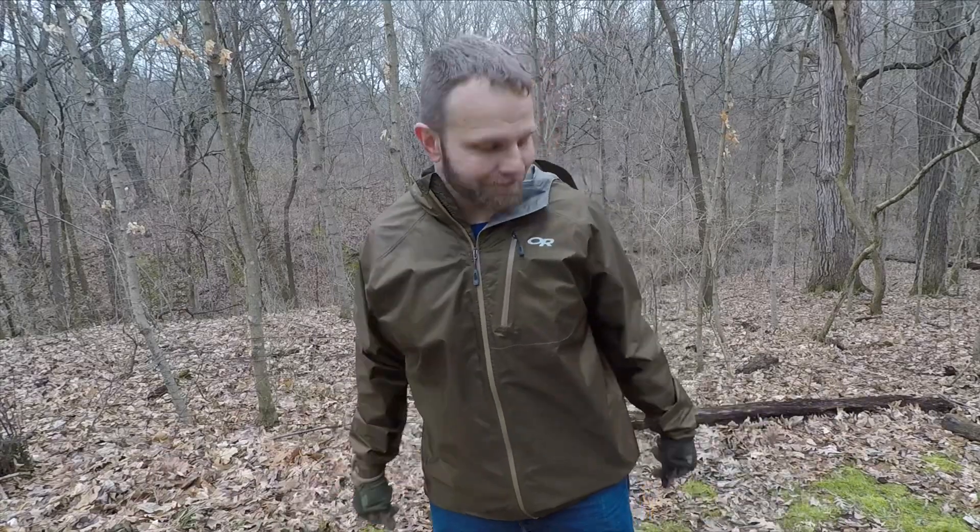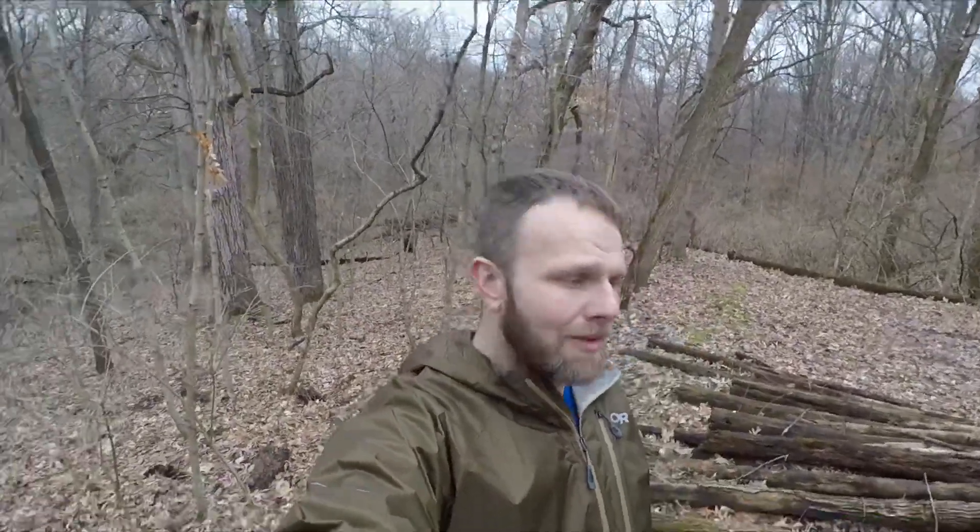The simpler way is just to cut a branch off a dead pine and carve it down or baton it. The purpose of this video was to show you different techniques on how to make a fatwood stick - in this case from a red pine. You can do it with any pine, but red pine generally has a lot of fatwood in it.